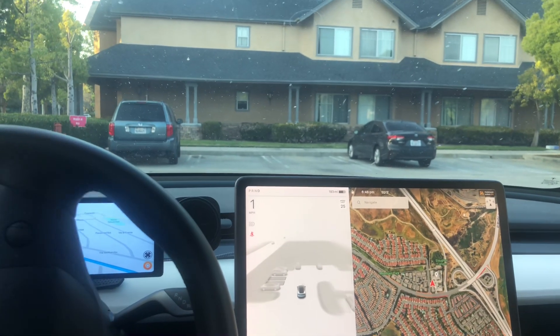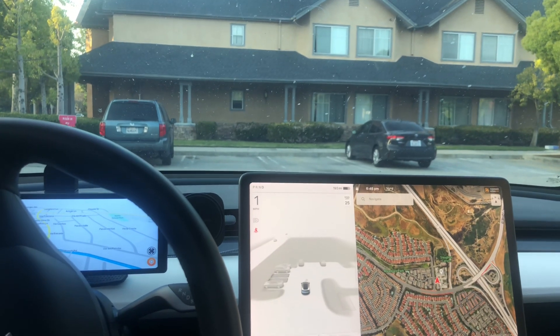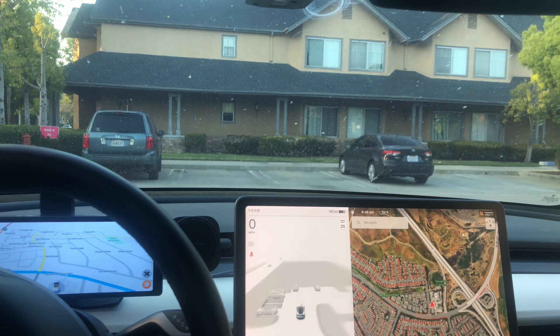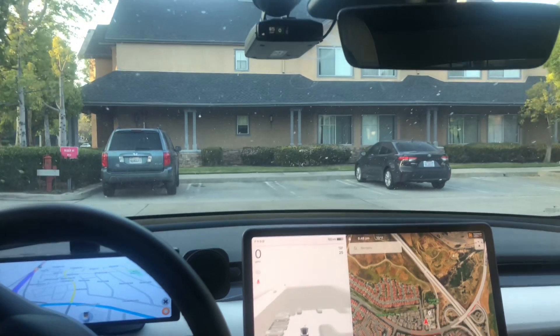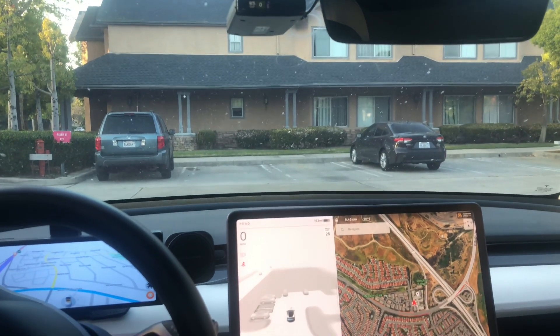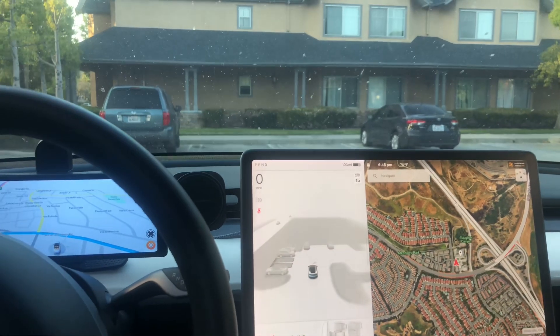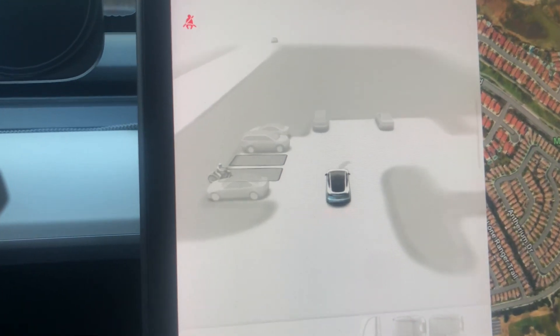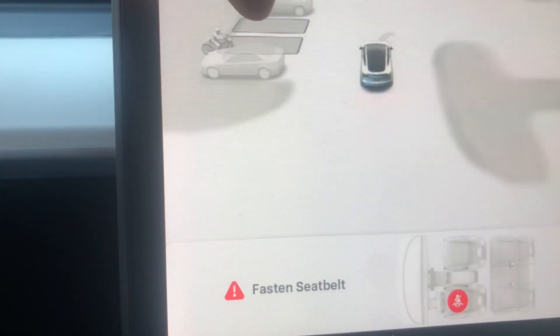I'm going to do a test on the new version update for FSD, which is version 12.3.6 — the latest FSD software. I'm going to do an auto park. See, it now shows the spot here, it picks up and shows the spot available.